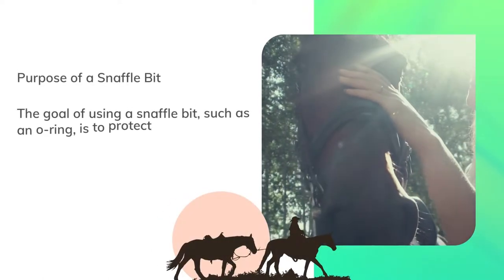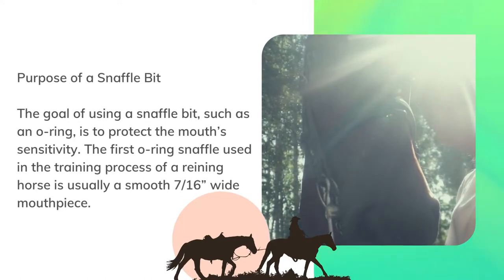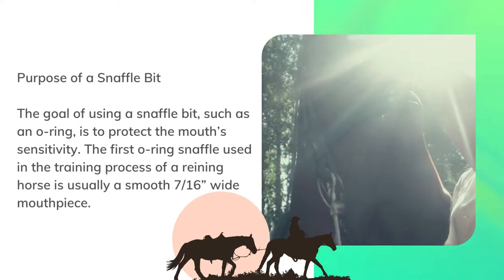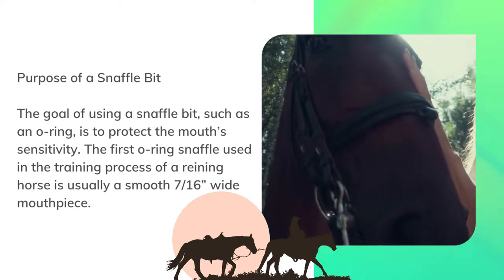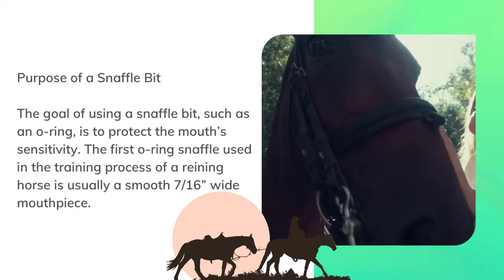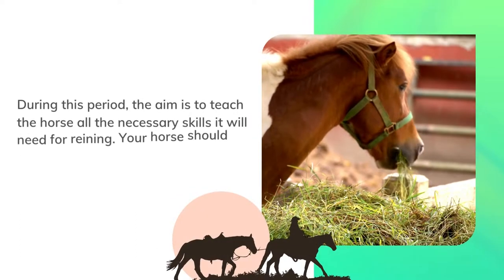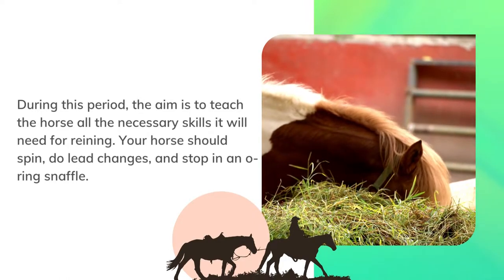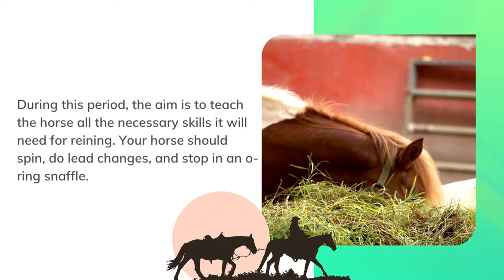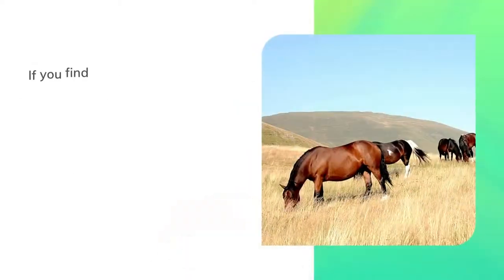The goal of using a snaffle bit, such as an O-ring, is to protect the mouth's sensitivity. The first O-ring snaffle used in the training process of a reining horse is usually a smooth 7/16-inch wide mouthpiece. During this period, the aim is to teach the horse all the necessary skills it will need for reining — your horse should spin, do lead changes, and stop in an O-ring snaffle.